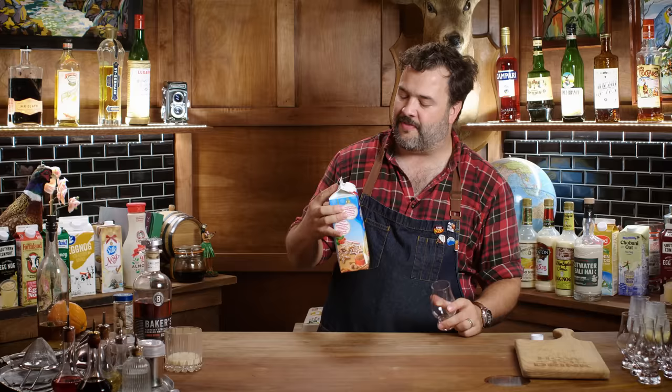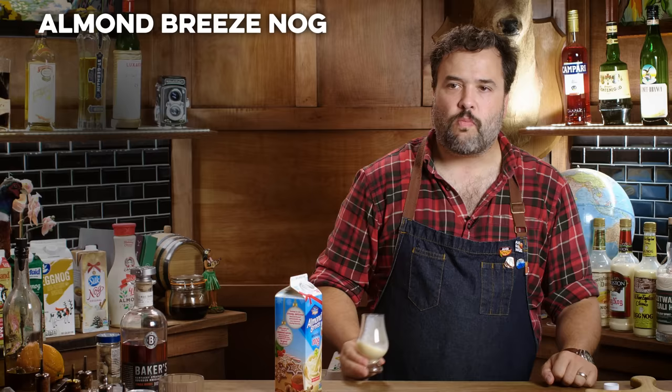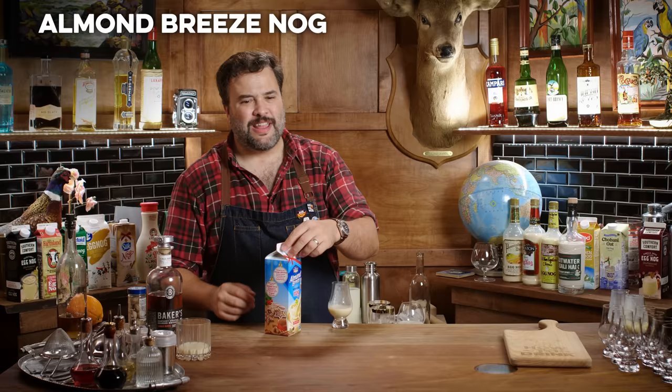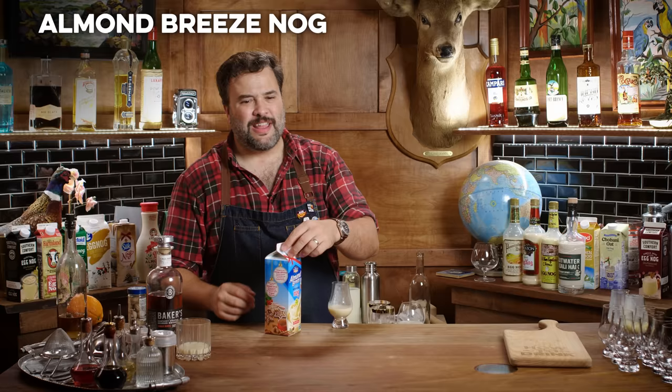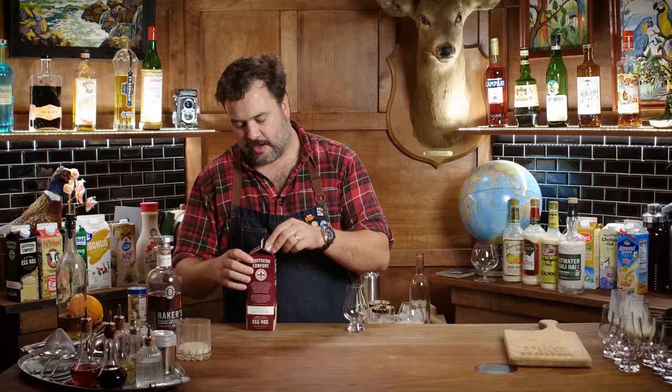Almond Breeze almond milk nog — it's getting sad over here. A little darker color, very thick consistency when it came out. No, no, no, no, no, man — not even close. That tastes nothing like a nog of any kind. That tastes like some kind of dissolved cardboard. It tastes like cereal box. That is not good. No way, man.